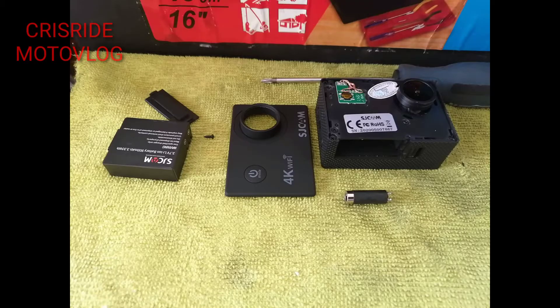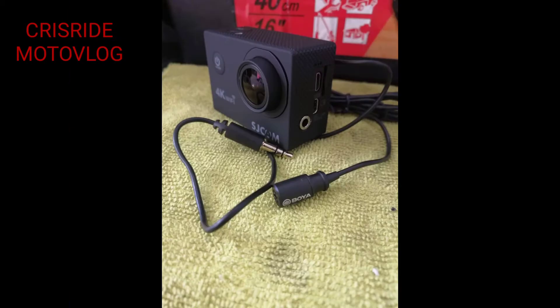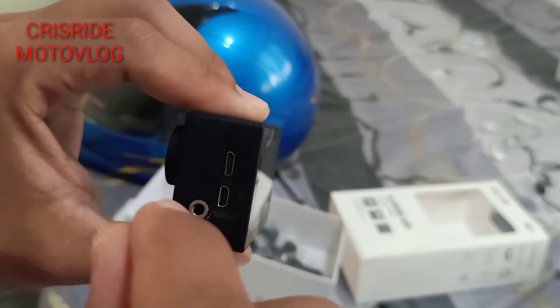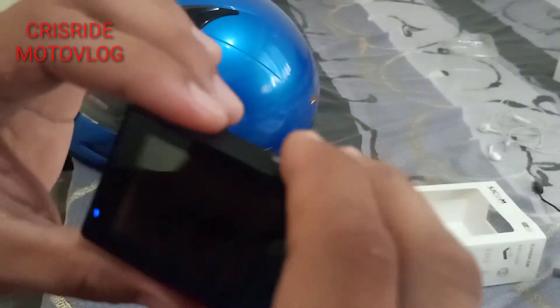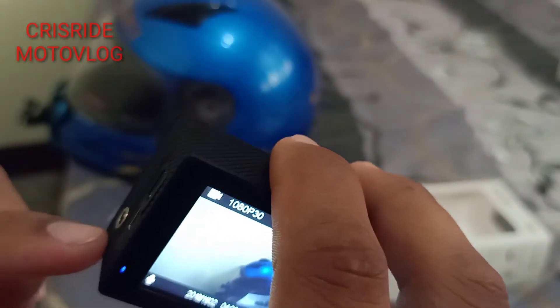Ang ginawa ko dyan mga paps, ipa-modify ko pa siya. May bilog dito, yung lagayan ng audio adapter. Gumastos pa ako ng 500 plus para lang dito.